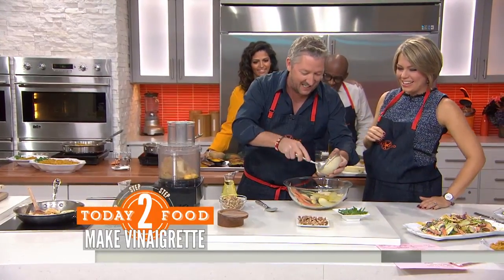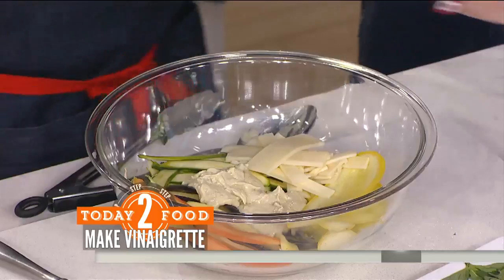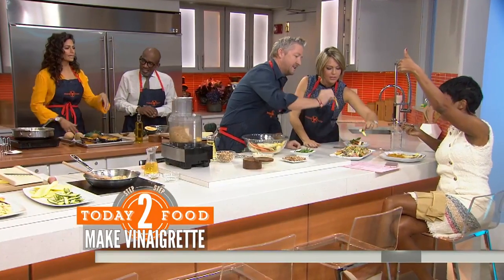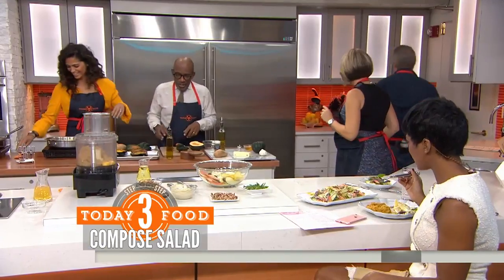And then we're going to add some dressing in like that, mixed up really well. Stir it together, and you get this right here — boom! That's amazing. If your equipment's not working, you can't talk. That is really good.